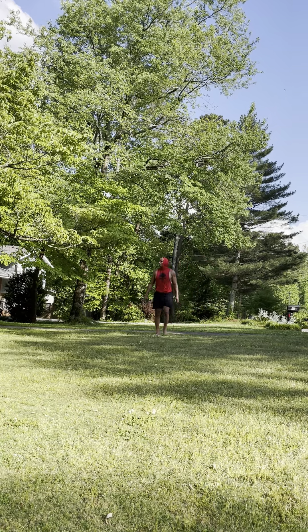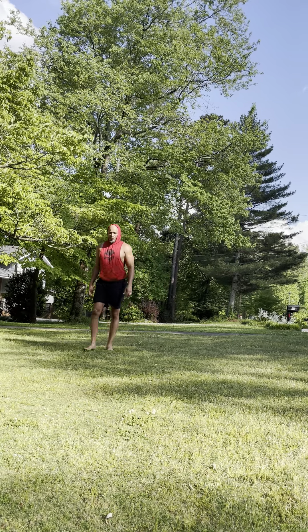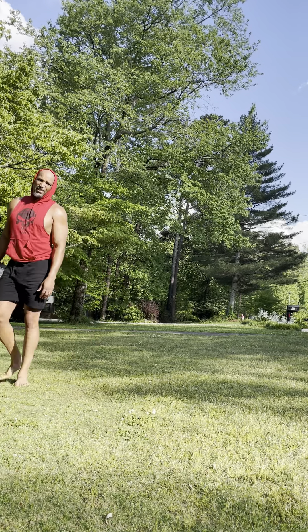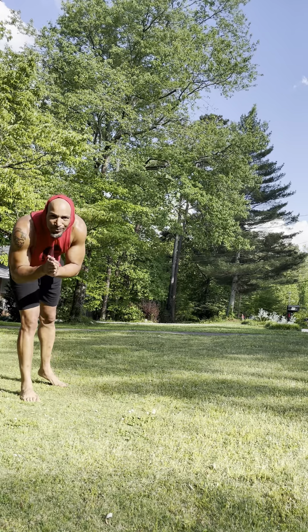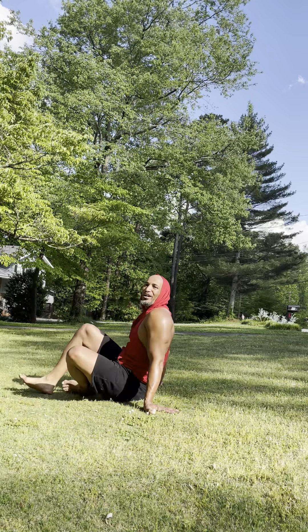Just a motorcycle. Sorry guys, he doesn't like sirens — you can hear them. I really appreciate everybody's support. Thank you so much. You guys are awesome.